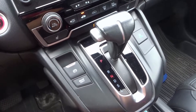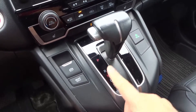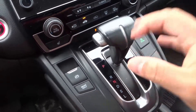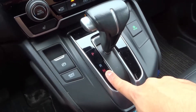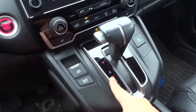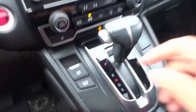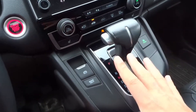Hey everybody, I'm here today with a driving lesson on revving in neutral. In this video I'll be going over the basics of revving the engine of a car in the neutral gear. Without further ado, let's get right into the video. As you can see I will be demonstrating this on an automatic car, however I will also be explaining the basics of how to do this in a manual car.